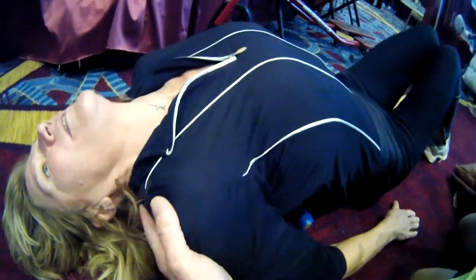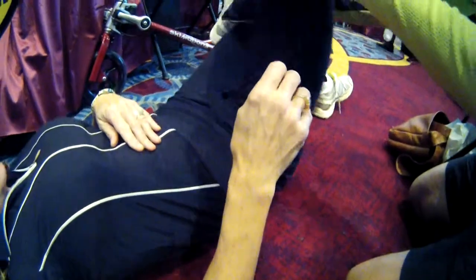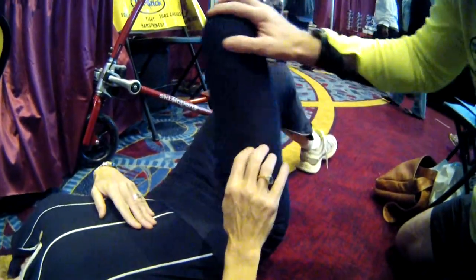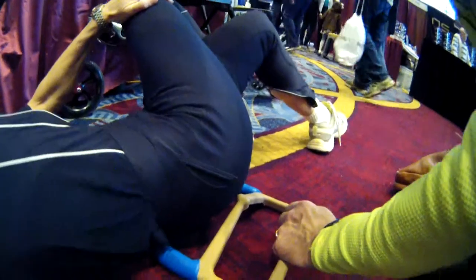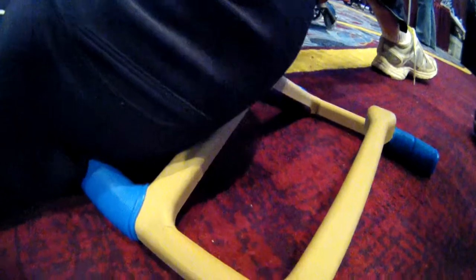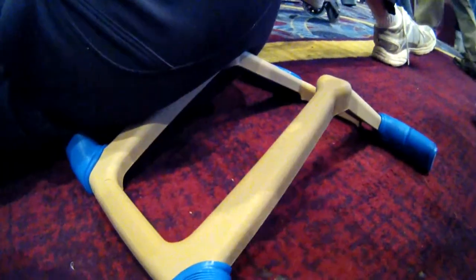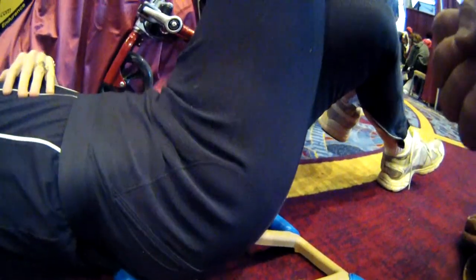Now let me show you into the piriformis. Come back up, then go ahead and lay down. I'm going to cross your leg over. Now roll that way just a little, and we're going to get into the piriformis. Hit that sweet spot and keep that crossed. Lean in — you'll hit that sweet spot. Hold it there about 30 seconds to a minute, take some deep breaths, and you'll feel it release.